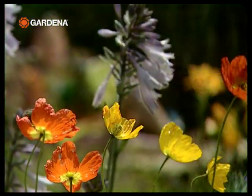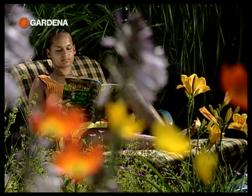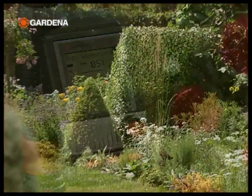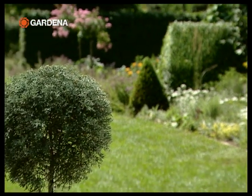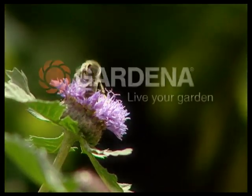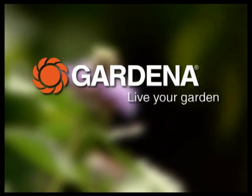The ultimate convenience is fully automated control with a Gardena water computer. That way you can leave the watering of your garden entirely to the Gardena micro drip system. Gardena — live your garden.